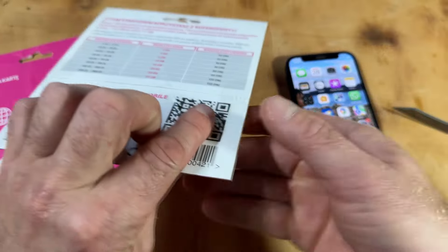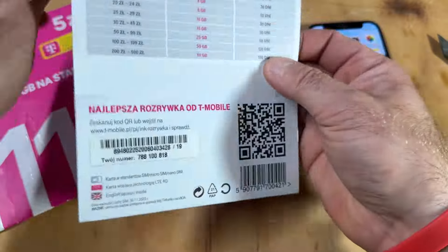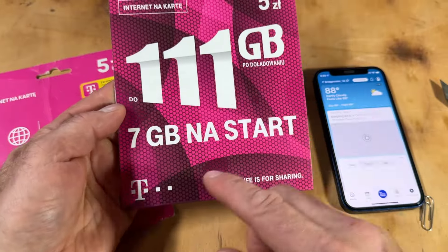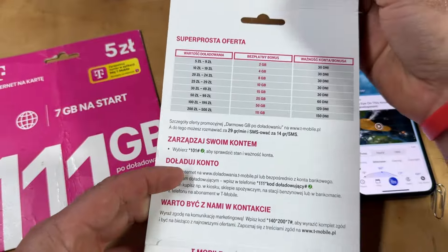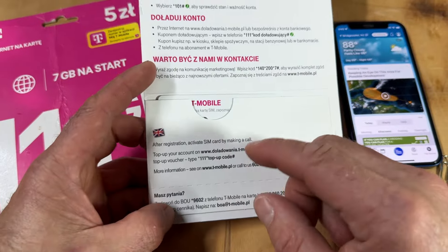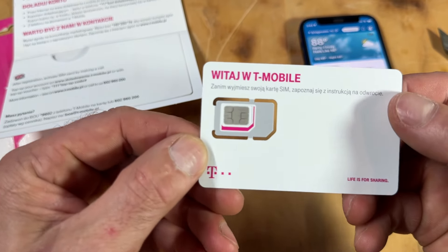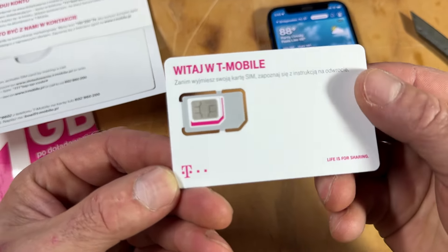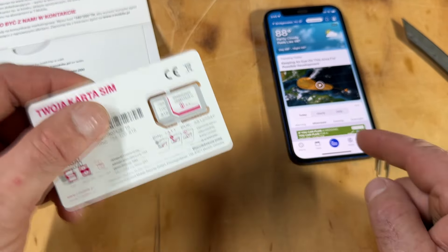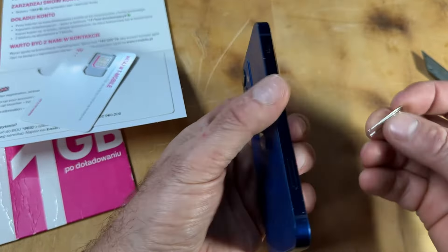Remember to save your US SIM card — or wherever you're traveling from — because you'll need it to reactivate your phone when you get back home, otherwise your phone won't work. This card gave seven gigs of data to start, and if you want more you can sign up for a plan rather than keep buying cards, though buying cards can come out cheaper depending on how much you use it. The SIM comes in a few sizes. As I mentioned, if you have T-Mobile in Europe you automatically have service and don't need to worry about any of this.